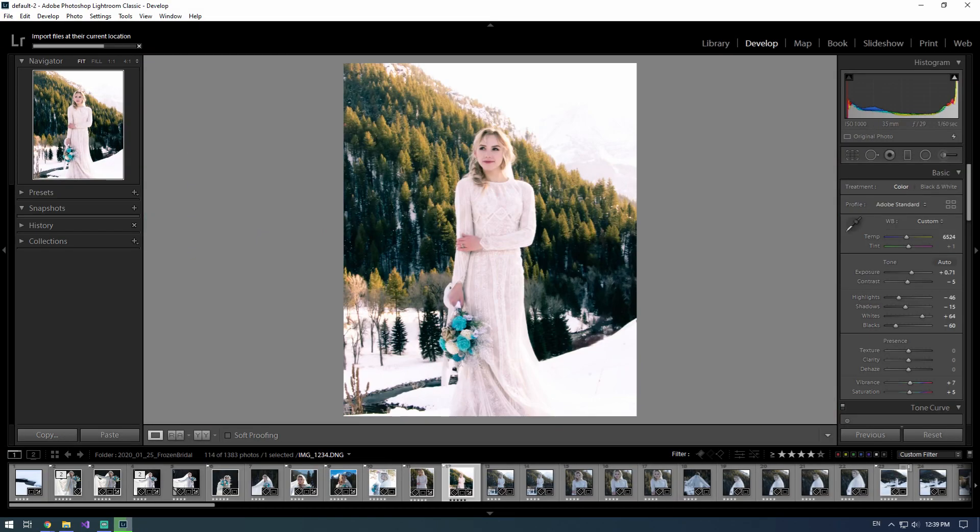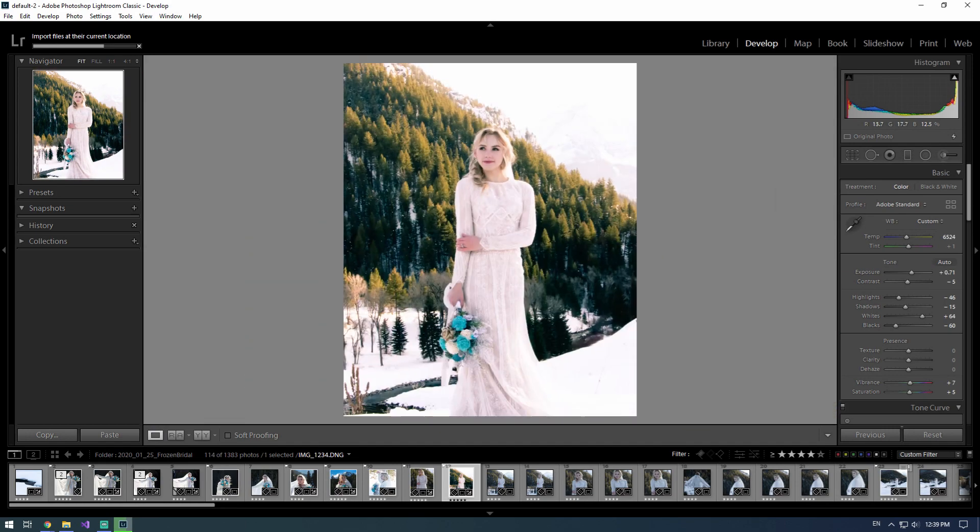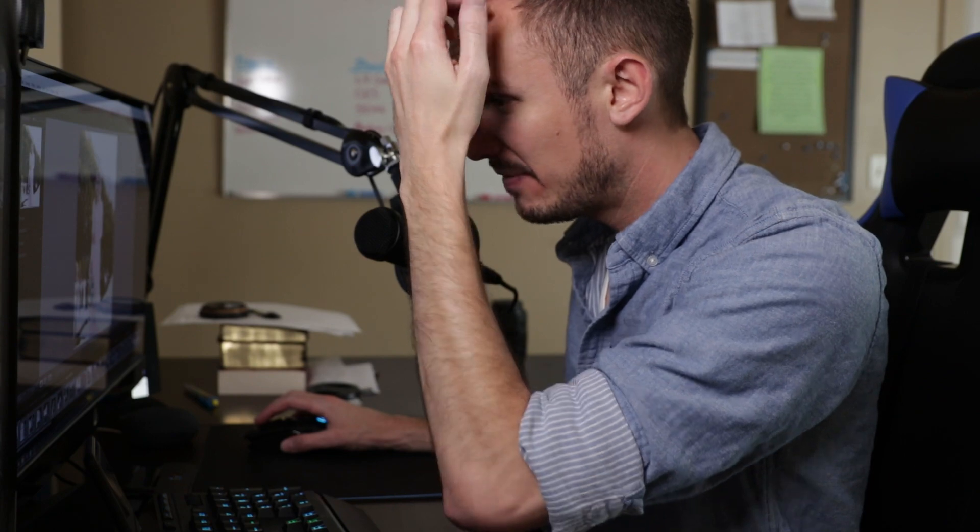That's really what I'm kind of getting hung up on — the lack of detail. If we go ahead and pull up the video that I took from this too — it has been re-encoded some, but even the raw video looked about like this.